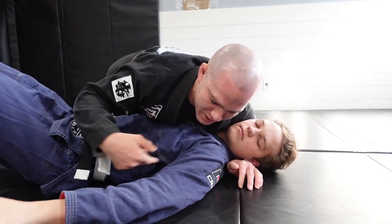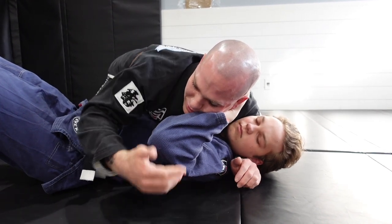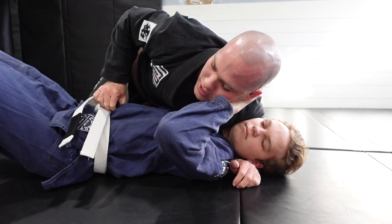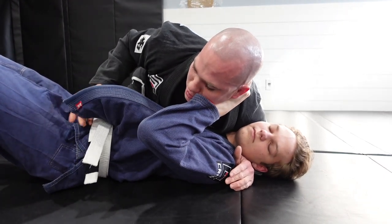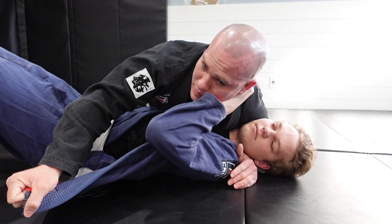If during this process they start pushing off your face, this is usually a good sign because that means they're not keeping their elbow nice and tucked. As they start pushing, take your free hand — you can even switch your hips if you want or just stay in inside control — and start undressing the skirt, shooting it out away from them a little bit to give yourself as much slack as possible.